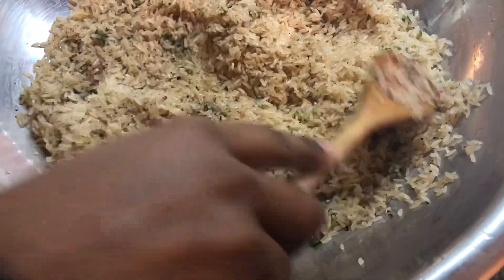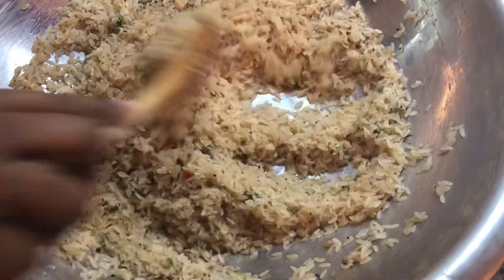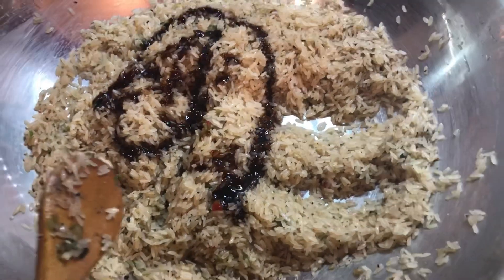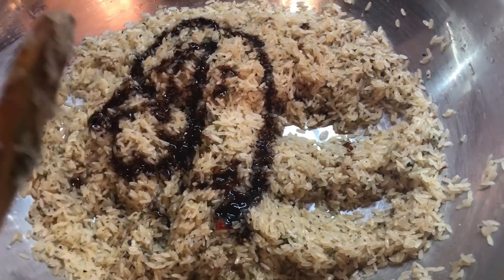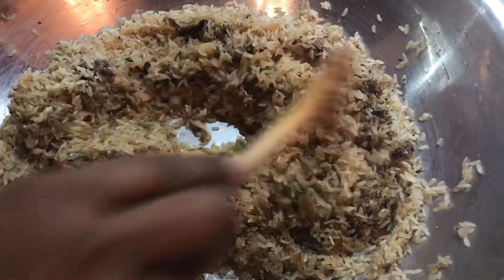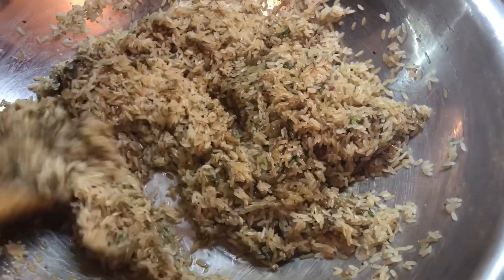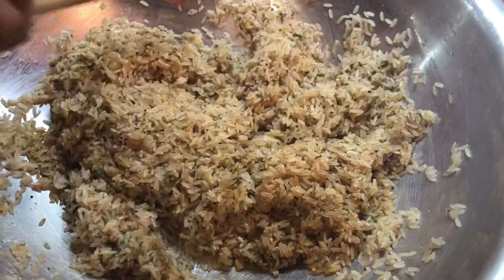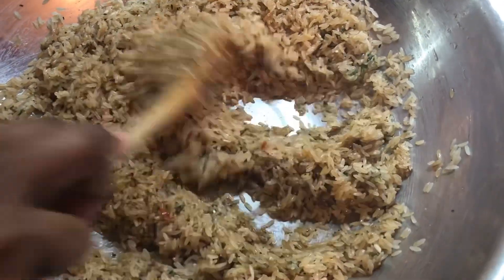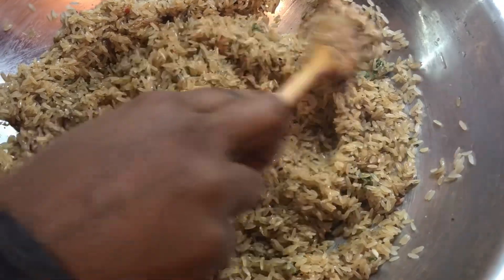I'm going to add a little bit of Chinese sauce to give a nice color when it's finished. Just a little bit because we will be adding more to the pot a little bit later on. I like to pressure my rice, so I'm going to put this into my pressure pot and cook this for 10 minutes to get the perfect texture I'm looking for.